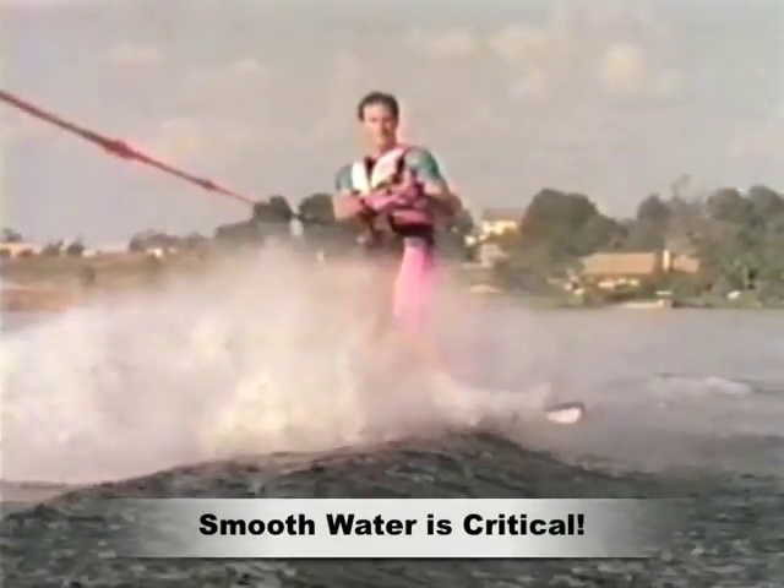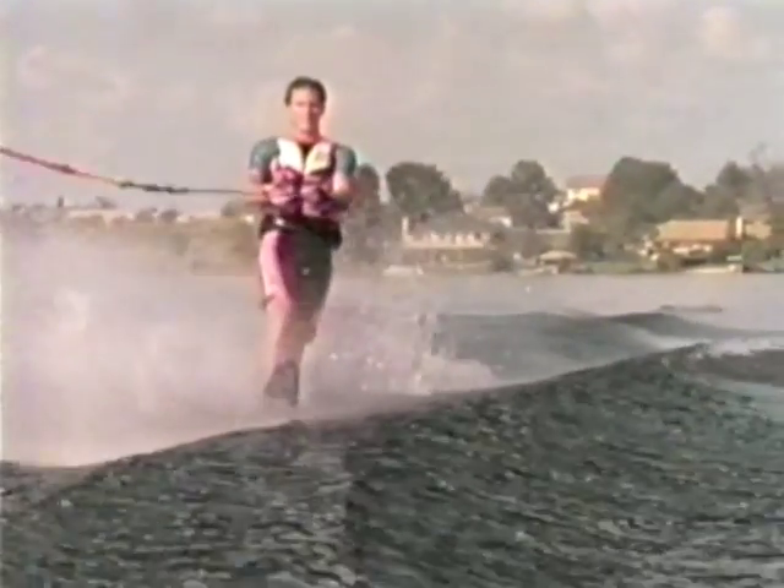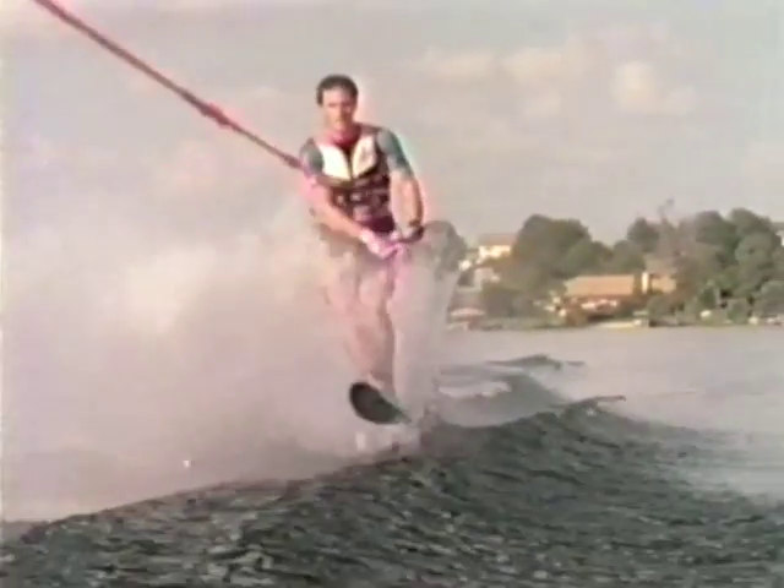An aggressive pop is also helpful. Be sure to turn completely sideways in the air before the ski lands. Notice that while the lower body twists, the upper body position stays constant — the head is level, the handle stays in, and the waist is straight.